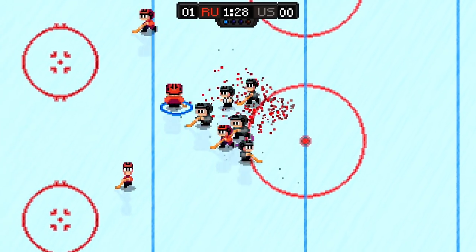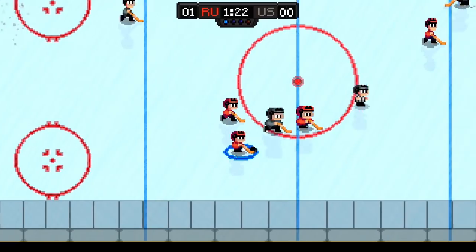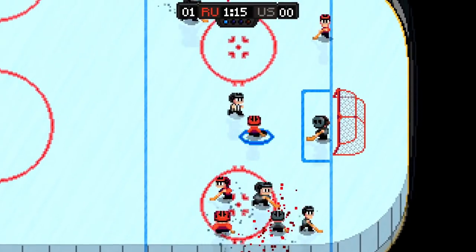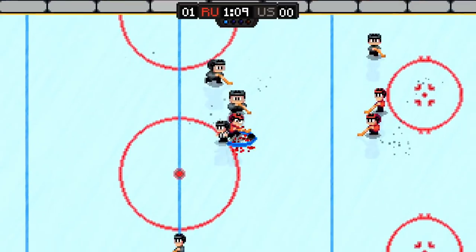I was reminded of my love of Blades of Steel while playing through Super Blood Hockey, a new throwback sports game coming to consoles this week. This is a speedy and often violent take on the sport, where rules are optional and injuries are rampant. But is it too repetitive? Or is it a bloody good time? Let's find out.